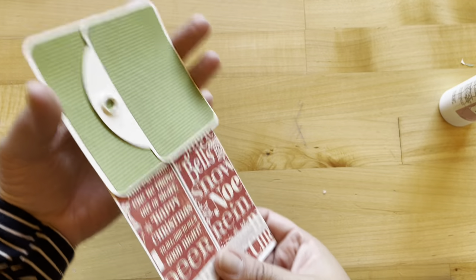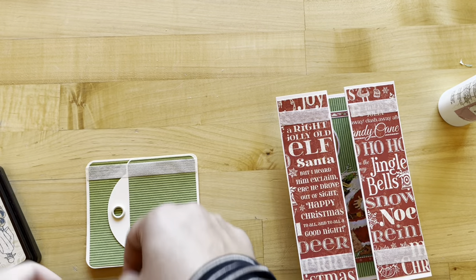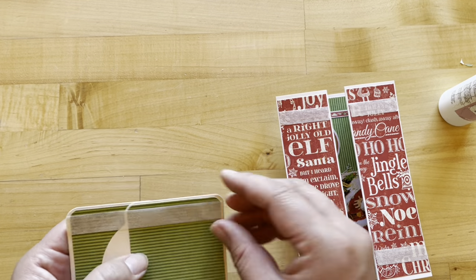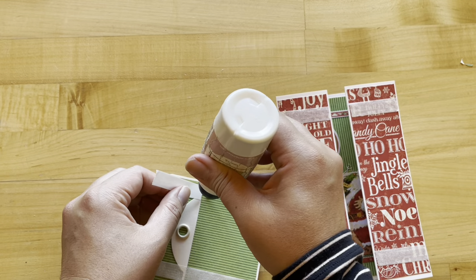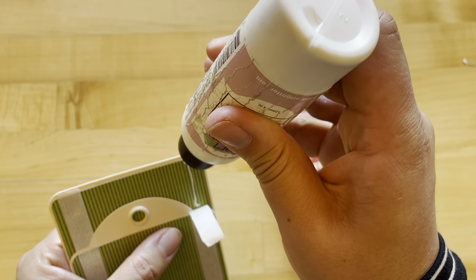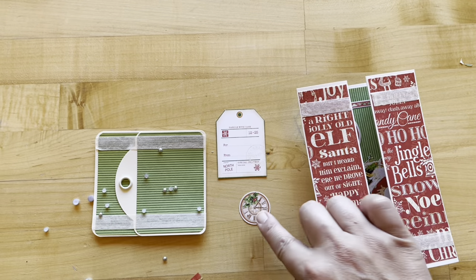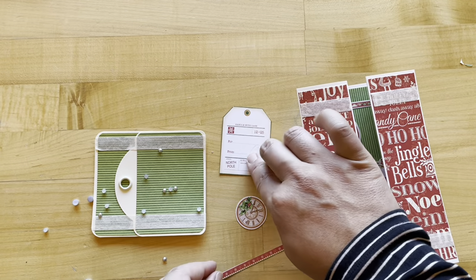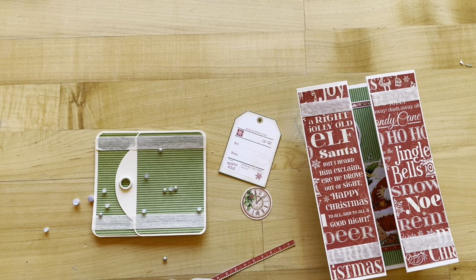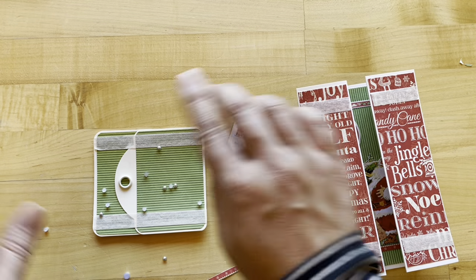Once that dries we can slip this on, and now we've created our beautiful belly band. Now we can start to decorate: I'm going to do two strips of ivory washi on my belly band. If you want added security you can pull this tape back up and add some liquid adhesive. I've cut another strip from the signature page, another clock from Jolly Old Elf, and a Handle With Care tag — I believe from our Up on the Housetop paper. I have an assortment of silver gems: two large, two medium, and twelve of the smallest ones, and we're going to do some decorating.